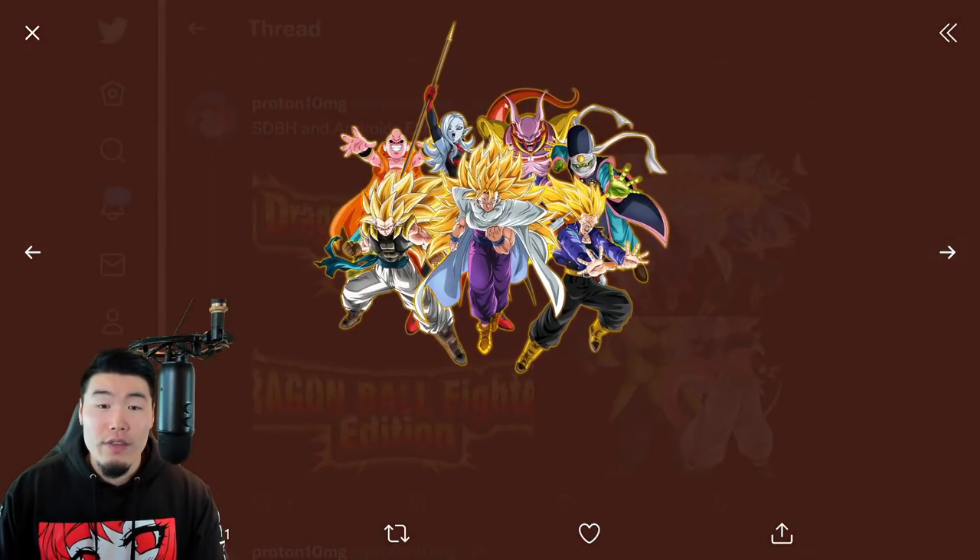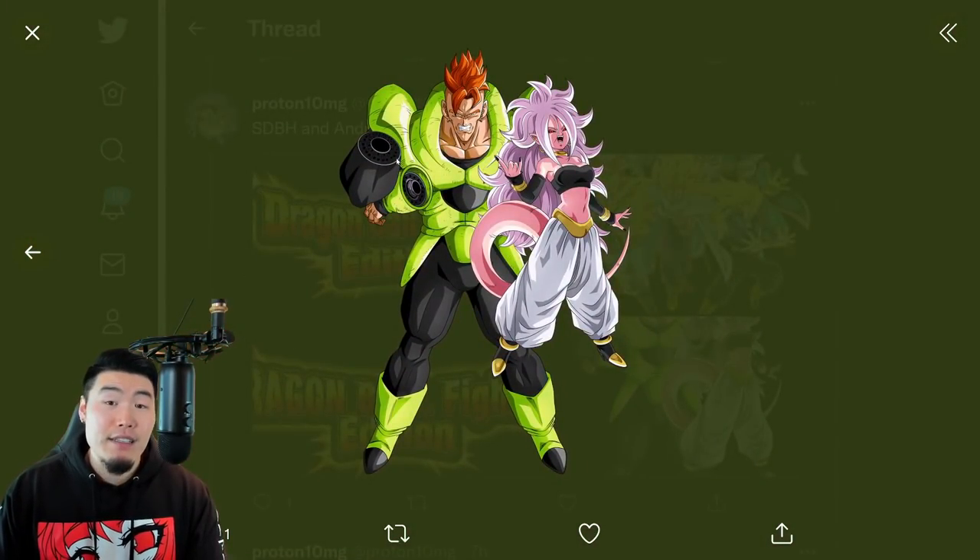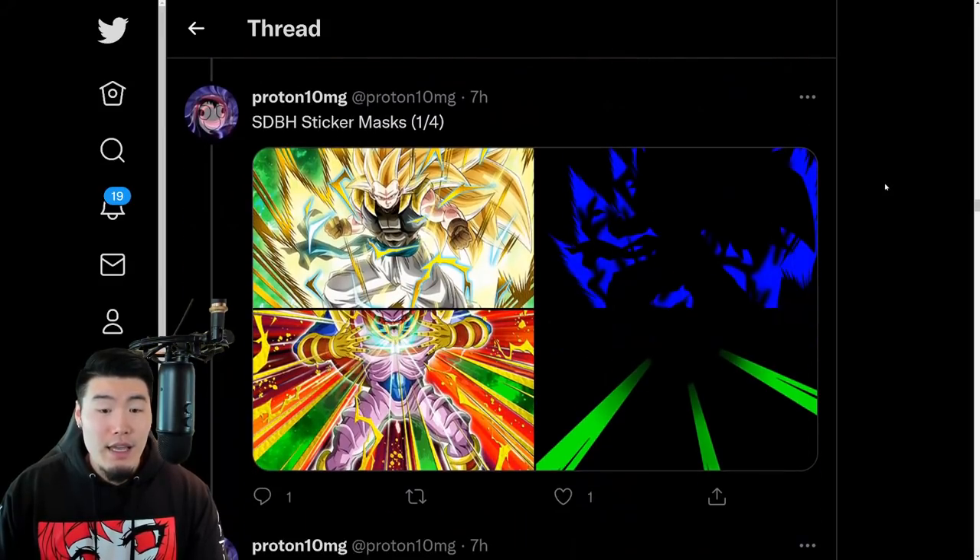We have some assets for the Super Dragon Ball Heroes and Androids Extreme Z Battles. This one is for all of the 7 older Heroes units, and this one is for the Tech 16 and the STR 21.